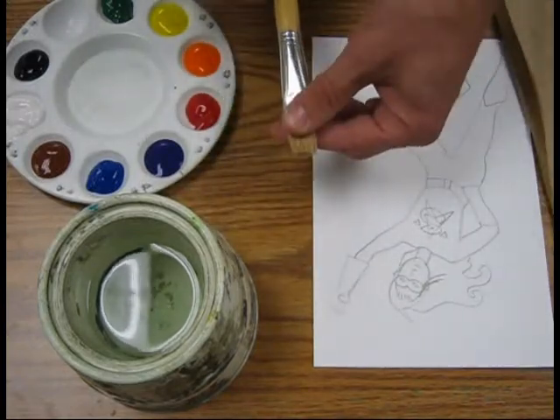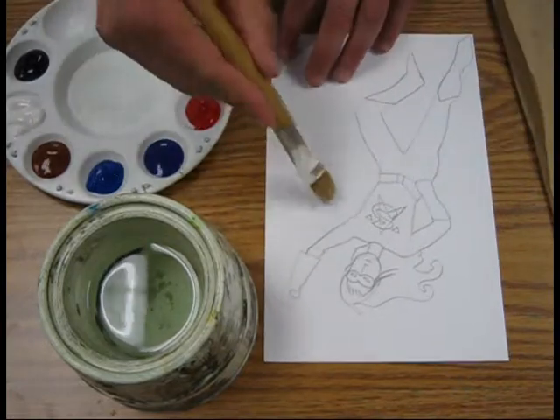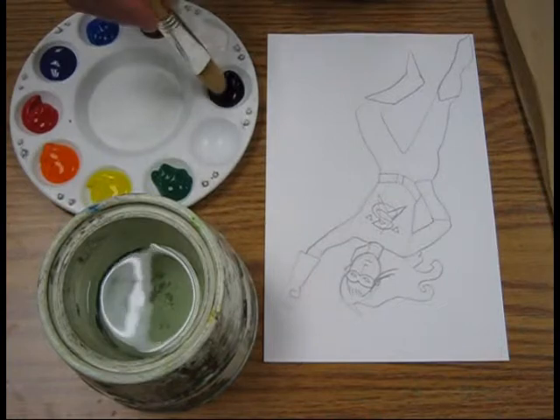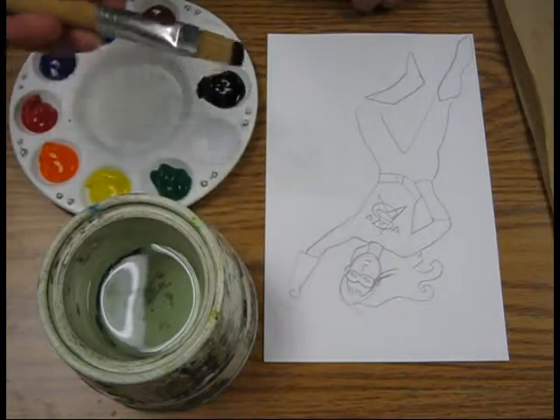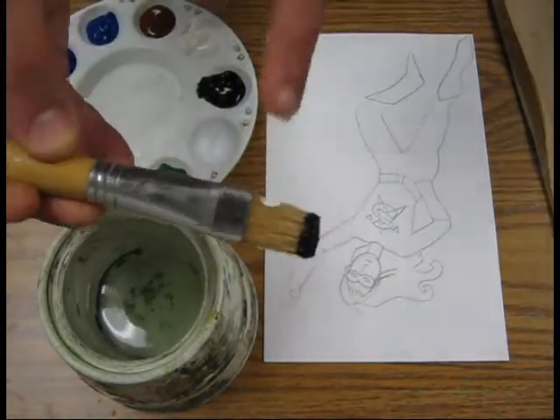So what I'm going to do is take this big brush and put her out in space. I'm going to find some black and dip the tip of my brush right here. This is not watercolor, this is tempera. So I dipped the paint first and you can see that there's still a lot of this hair showing here.